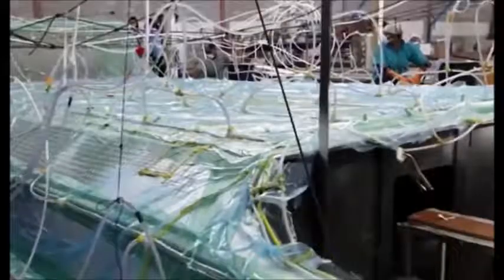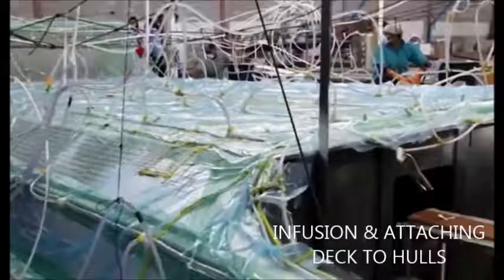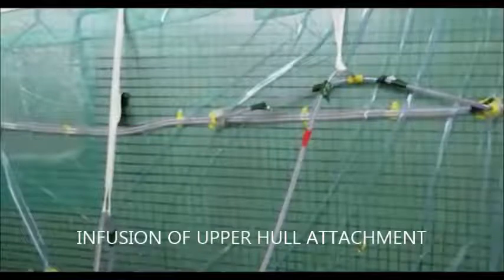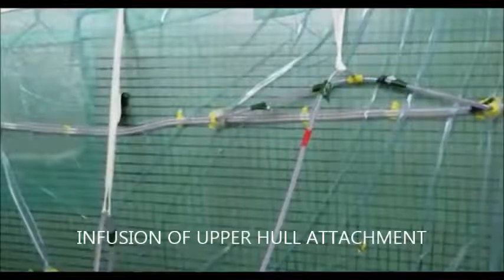Basically it's sucking the air out of the epoxy around the foam core. The inner deck is attached to the inner hull, and at some stage the deck is attached to the upper hull. The bridge deck is attached to the lower hull.